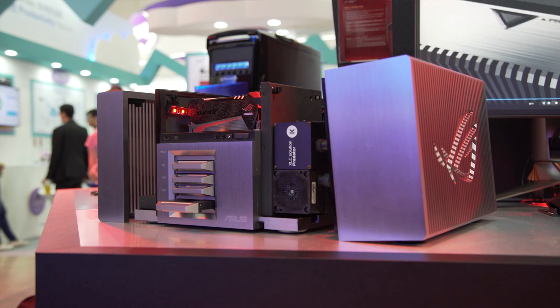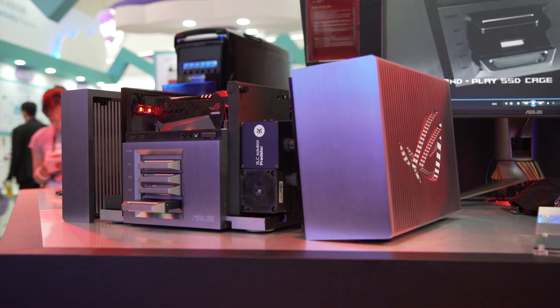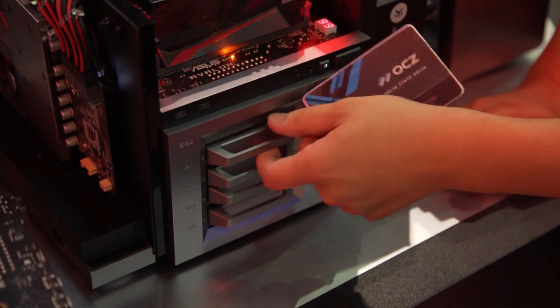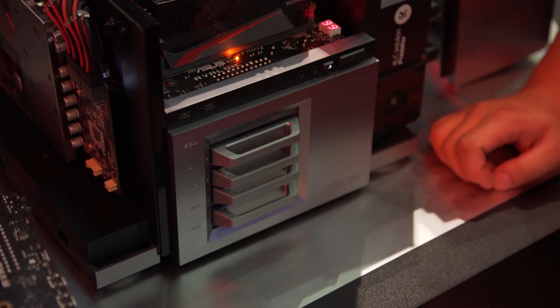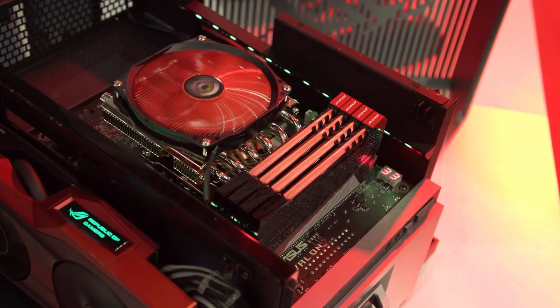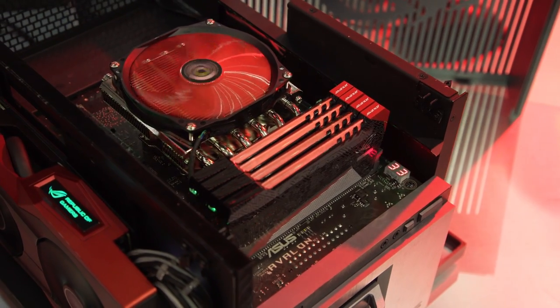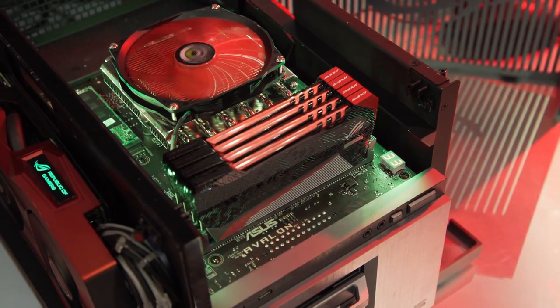The idea behind it is that anyone can DIY their own bare-bones machine with this thing, whether thanks to the two and a half inch hot-swap SATA cages in the front, the fact that there are no obstructions when installing a motherboard like you'd typically see on a bare-bones computer, or just the easy access to the memory modules here at the top.